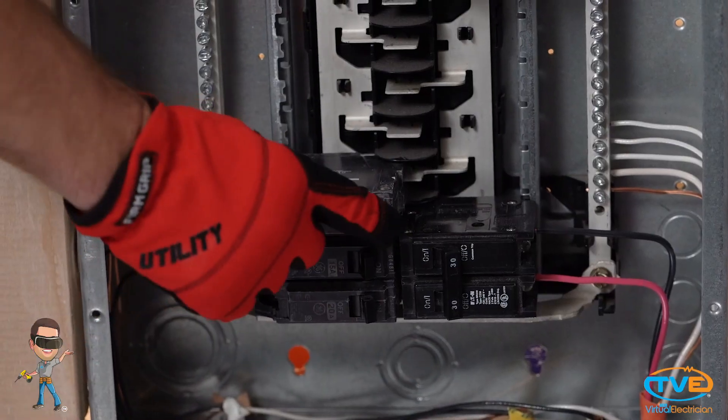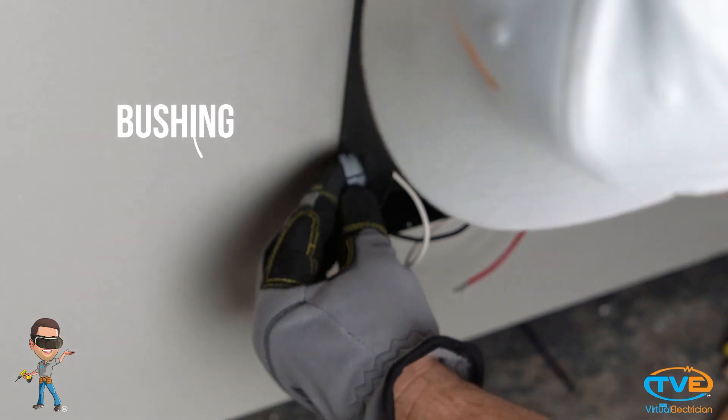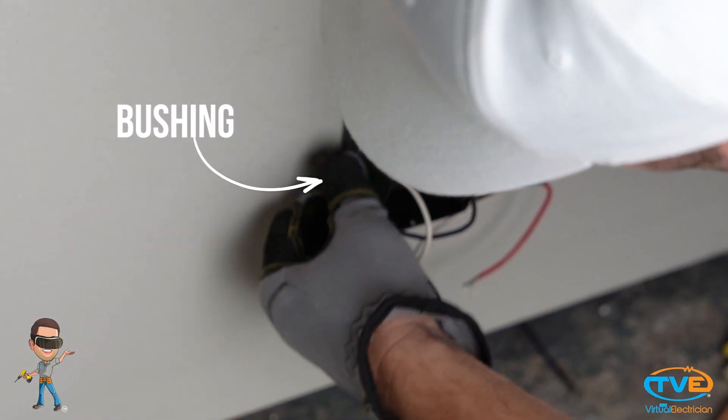Make sure the breaker is off to the switch leg. Mount the transformer using screws. Install a wire bushing in the transformer's knockout hole.